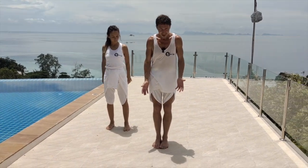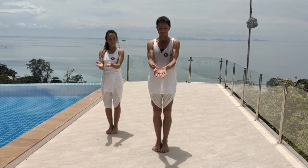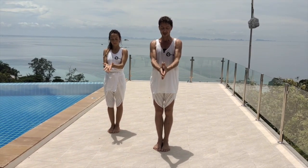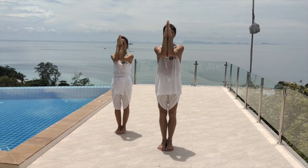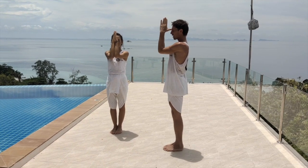We're going to have the feet together, lining up the fingers — so place the fingers together, place the thumb on the forehead, and bring the elbows together. From the side it's looking like this.